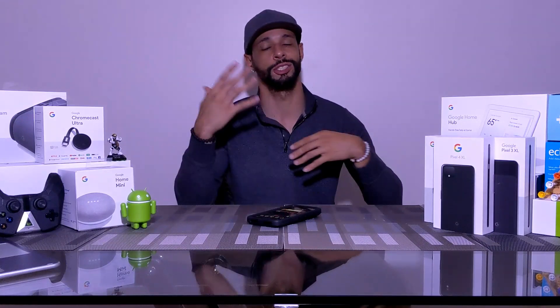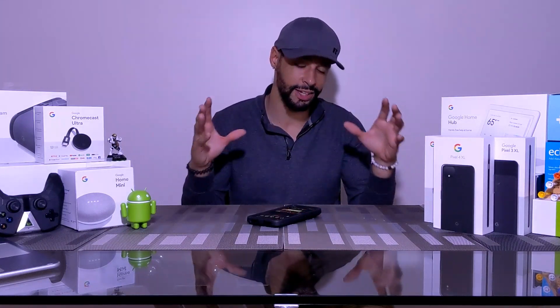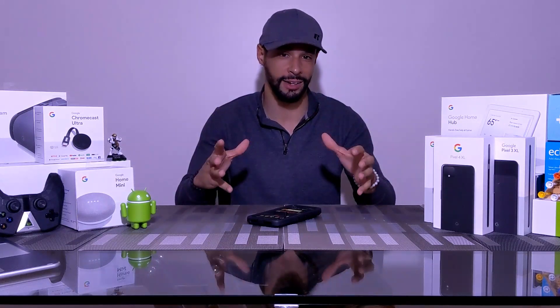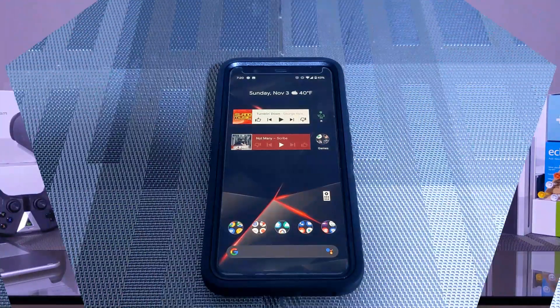Before we get started, the channel is called Pixels Crack and we're doing a lot of in-depth videos about the Pixel 4XL. I'm going to post a link in the corner so you can click on that playlist and see the videos we've already made as well as future videos that will be added. With that being said, let's get into it.